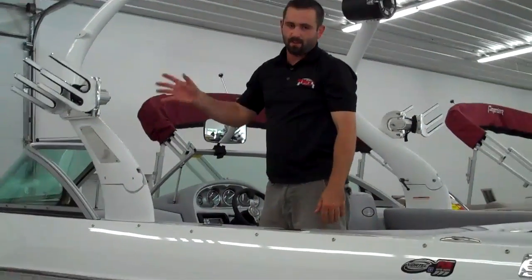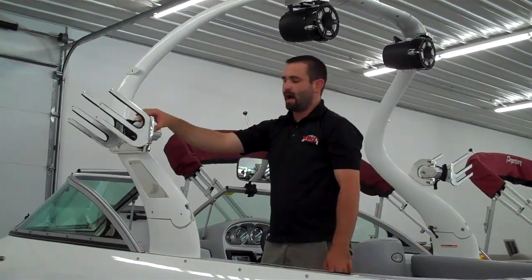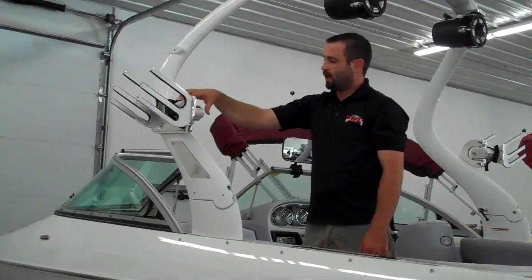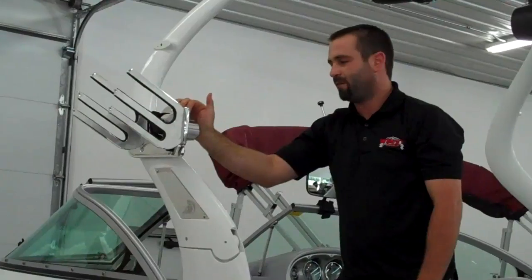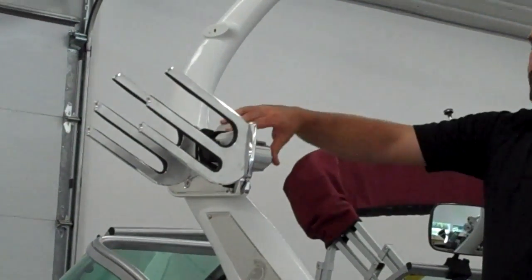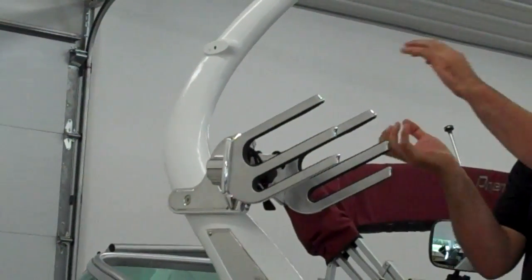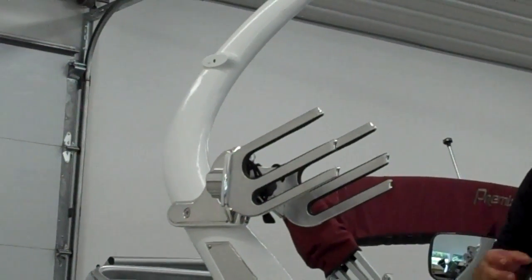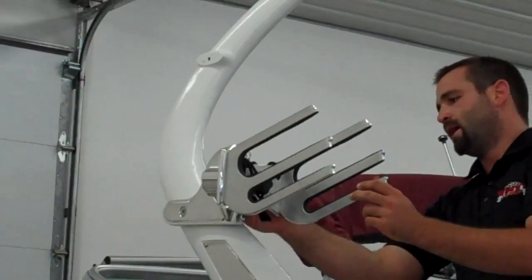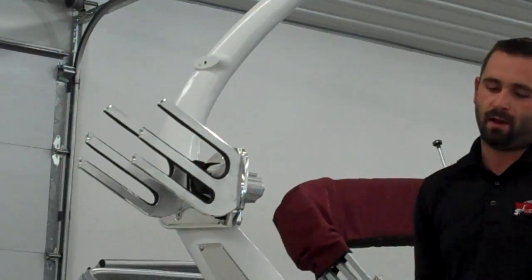One of the features Rob and I haven't really talked about are the swivels for the board racks. This is something that on my boat would be a must. Your boards are sitting out here, and all you've got to do is push the button right here — in comes your board rack and you can pull your boards right out of it. Makes it nice and easy. It's a great feature; get back up to the outside and they're out of the way.